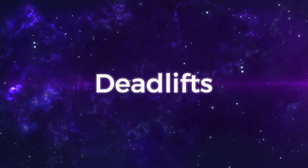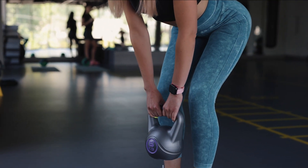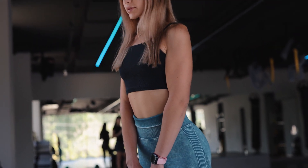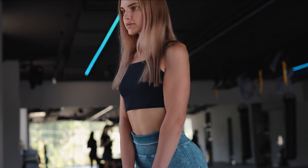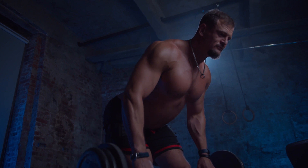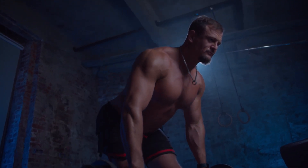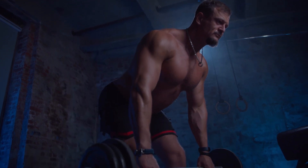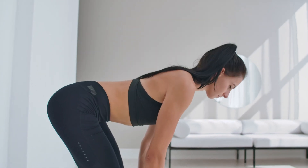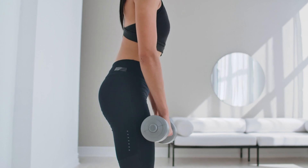Incorporating deadlifts into your lower body workouts will also help improve strength and coordination, specifically the Romanian deadlift. Using this deadlift variation will focus on the upper hamstrings since it's a hip dominant exercise. Deadlifts look easy, but just like any other exercise, they require proper form to prevent injury. Once you've got the form down, you can then move on to the Romanian deadlift. If you don't have a barbell handy, you can perform this lower body workout with dumbbells instead. Squats and lunges can also be performed with dumbbells if you prefer.